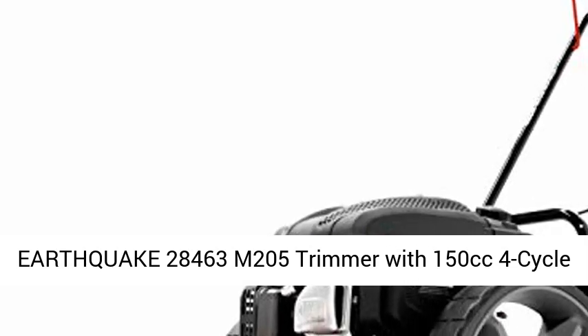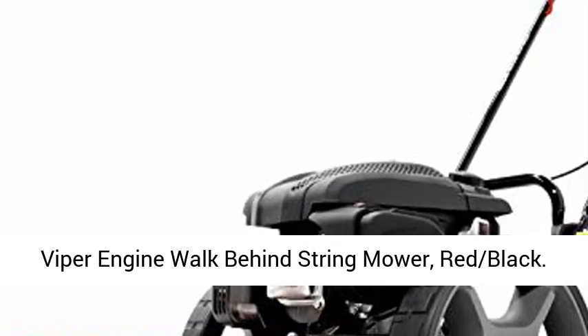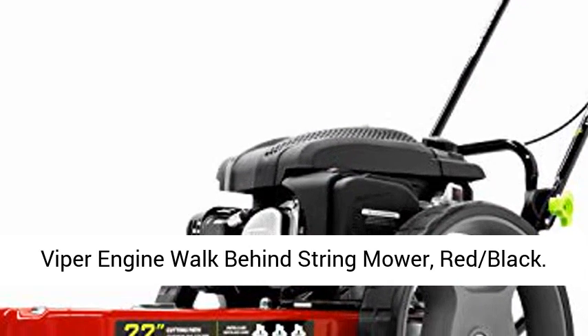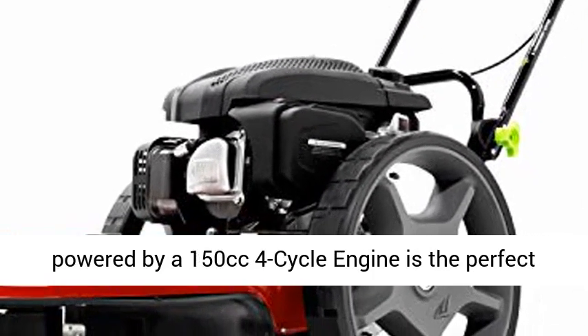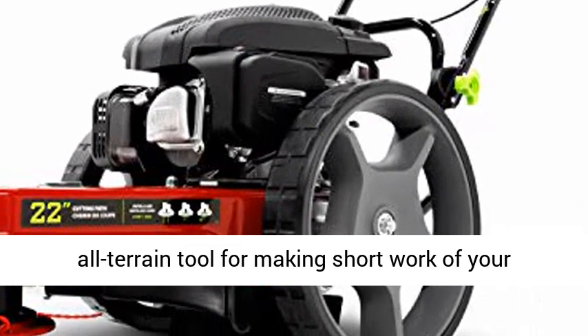Earthquake 28463 M205 trimmer with 150cc 4-cycle Viper engine walk-behind string mower, red-black. The Earthquake M205 walk-behind string mower,